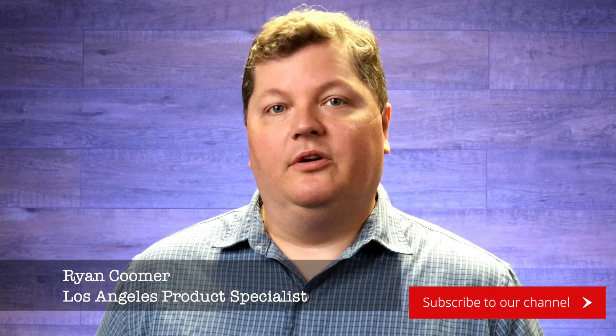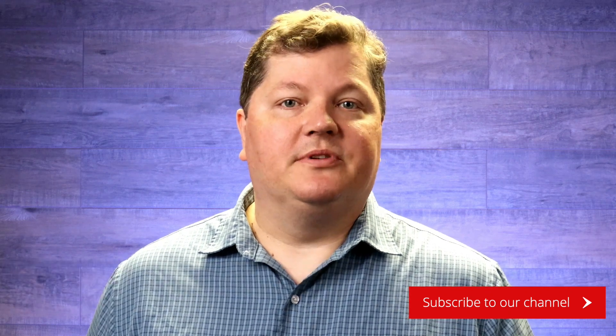Thanks for watching our video on the Shure AD3 Digital Plug-On Transmitter. Don't forget to subscribe for tips and tricks and new product announcements. This is Ryan at TruAudio. We know what it's like out there.